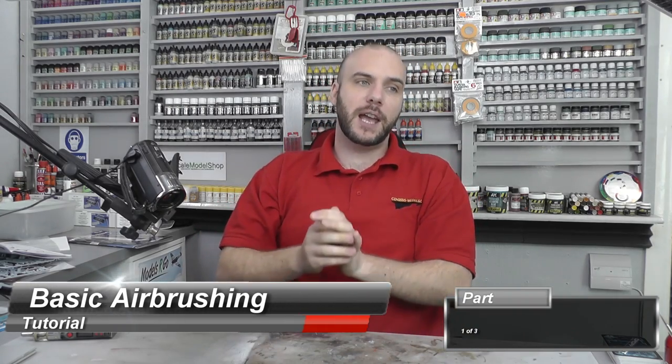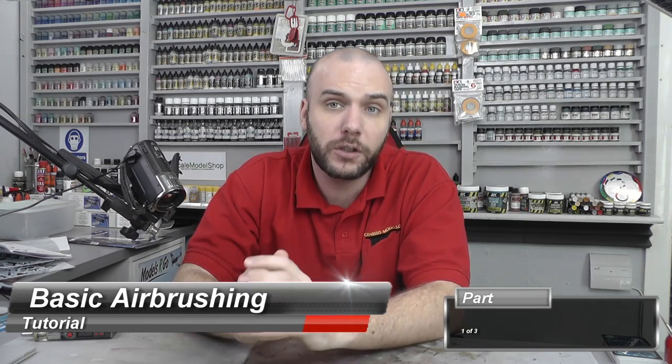Hello there, welcome back to Smalls. My name is Smalls Hortman and in this video we're going to be having a basic airbrushing tutorial. We're going to start off this series by taking a look at the tools and equipment themselves and a bit of a buying guide, because I get so many questions from new people coming into the hobby. Buying an airbrush and buying a compressor is the first major milestone in this hobby.